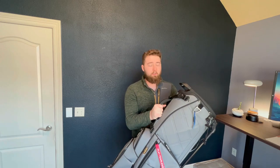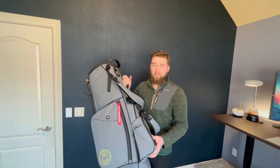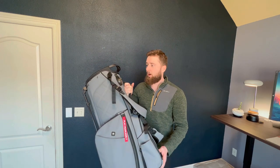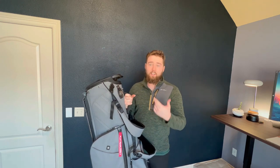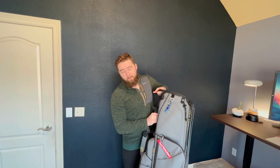Today I'm reviewing the Ghost Golf Any Day Maverick 14-Way Golf Bag. I've been using this golf bag for almost six months now. I've played close to 20 rounds of golf, both walking and riding in carts using this bag, and today I'm going to review most of the main features, the styles, the things I like, the things I don't like, to help you decide if you want to get a bag like this or not.